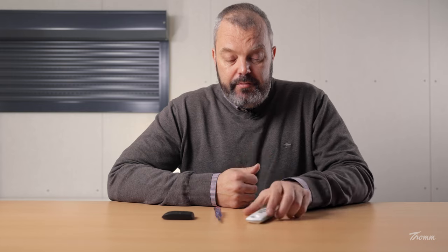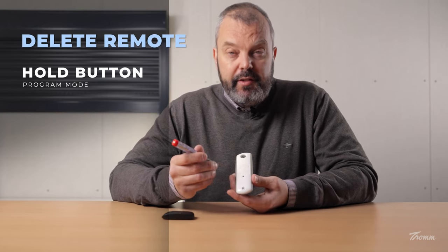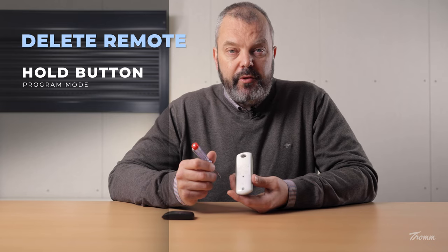Okay, so the first thing I'm going to do is take the remote that I want to keep, which is the TELUS 1, turn it over so that I can put the motor in programming mode. I can do that by pressing the PROG button with the small screwdriver until the motor responds, so it will jog.